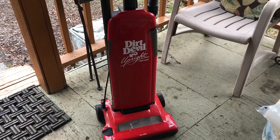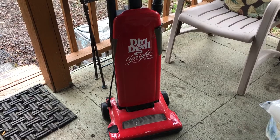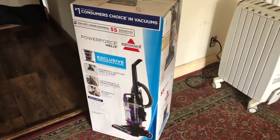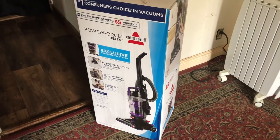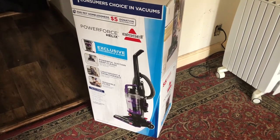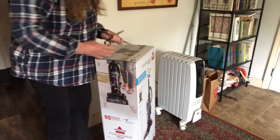Well, this one bit the dust, so I went to Walmart and got myself a new vacuum cleaner. It's a Bissell and I like the fact that you don't need to use bags for it like the old one did, and we'll see how it does. I'm gonna take it out right now and give it a whirl. I'm so excited about this vacuum cleaner.